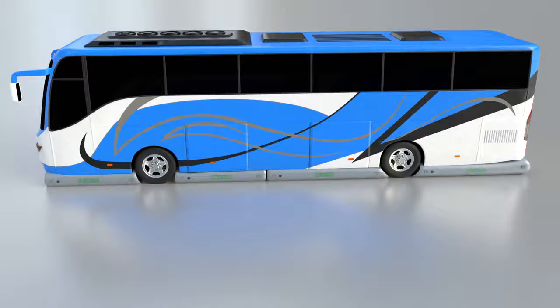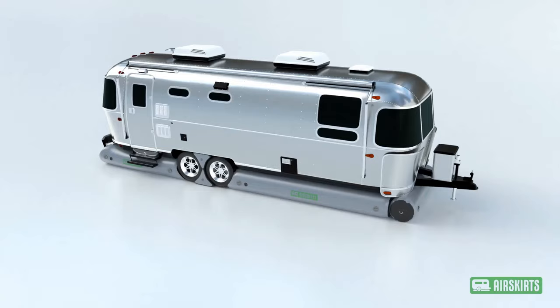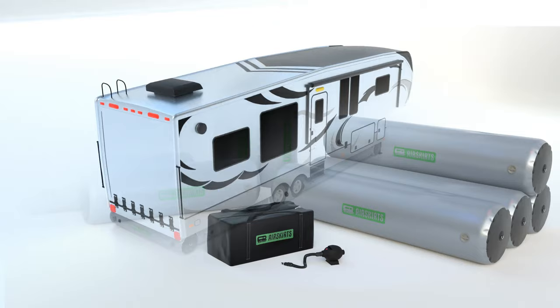Because of their modular design, all you need to do is select the kit size and we'll do the rest. You'll need to know your RV's length as well as its ground clearance, which is the distance between the ground and the underside of your RV. Most bumper pull trailers and coaches require our standard kits, while fifth wheels and larger trailers require our high clearance kits.